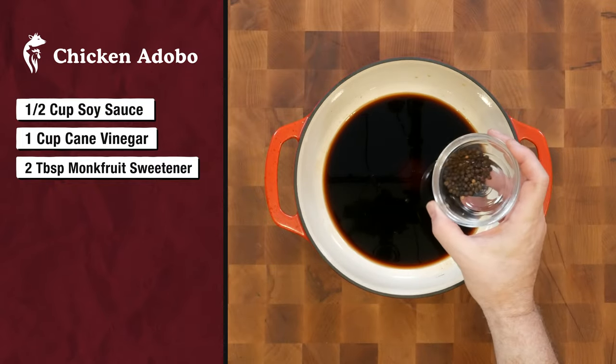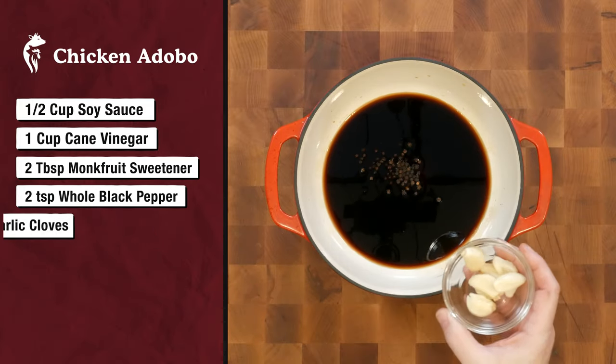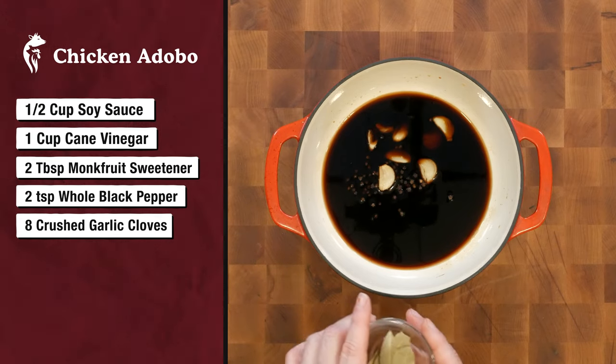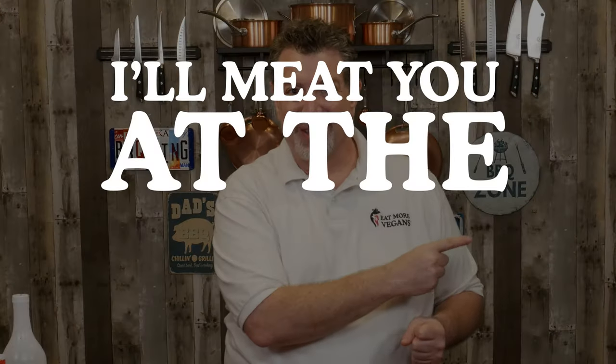I've got two teaspoons of whole black peppercorns, eight garlic cloves that I crushed, and five bay leaves. And that is our whole braise. So the smoker's up to temperature — I'll meet you at the grill.